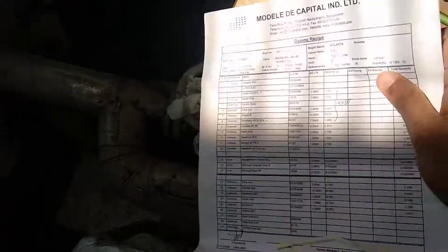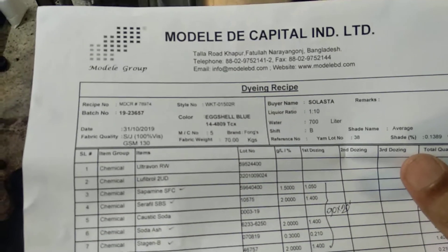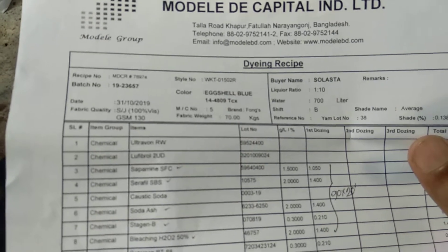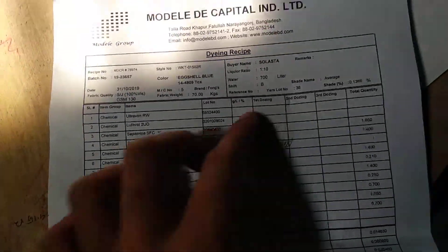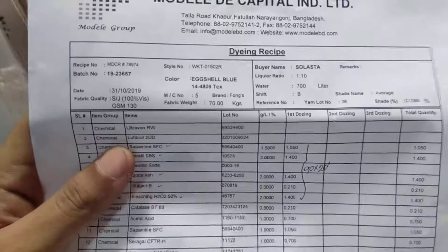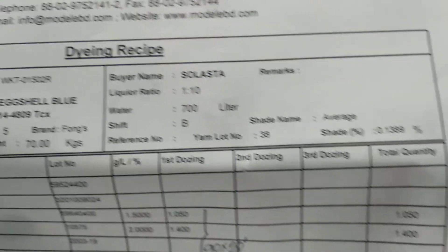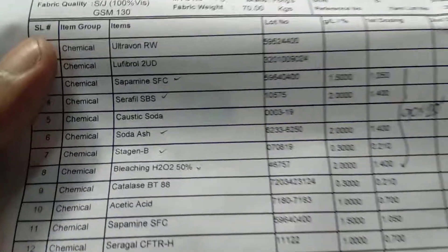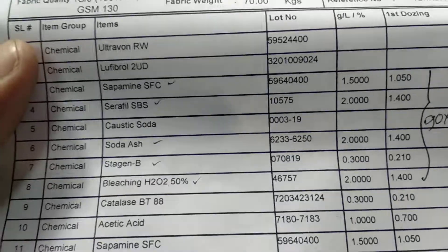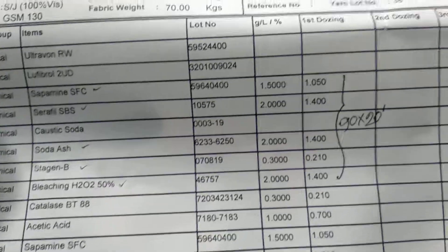I am going to show our recipe. Our recipe is 1 to 10 liquor ratio. It uses a special scouring chemical, caustic — so it has a little bit of estrogen. This is a chemical in the first place.